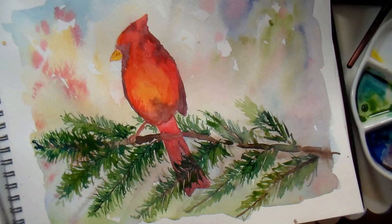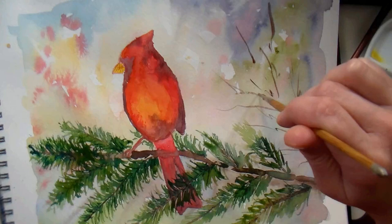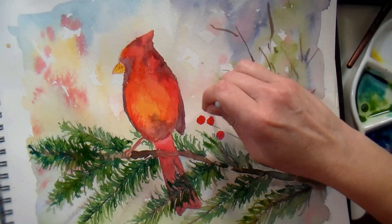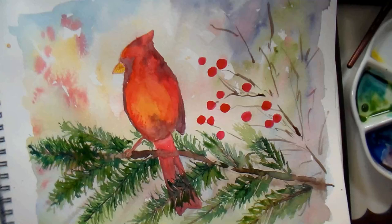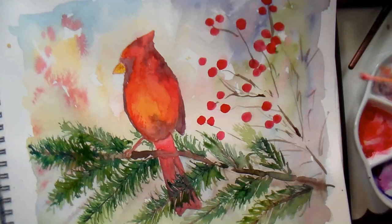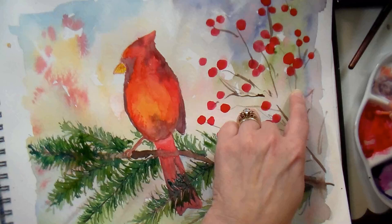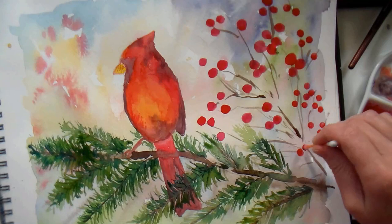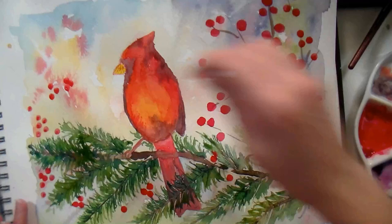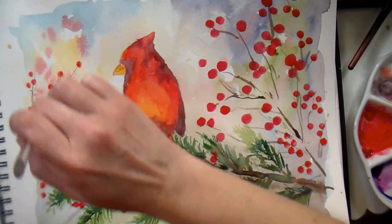I really like the fullness of the branches — that's something I missed on the other cardinal, where they felt too stiff. Now we're going to do a branch with some berries. On the other cardinal painting I'd done this with a brush and was having a hard time getting a good circle, so I grabbed a Q-tip, wet it, dipped it in the crimson paint, then dabbed and wiggled a little bit to make the bigger berries. For the smaller berries further away, I'm just tapping on lightly. I've used my fingers before, but if my fingernails are long I get a lopsided berry, so a Q-tip works really well with watercolor.